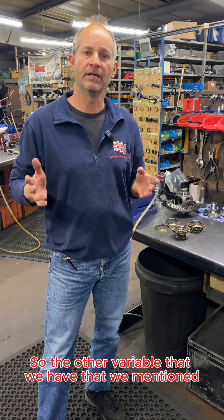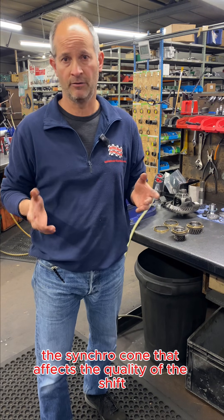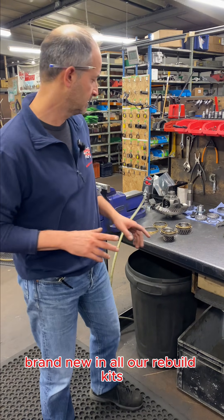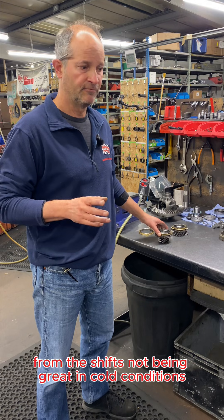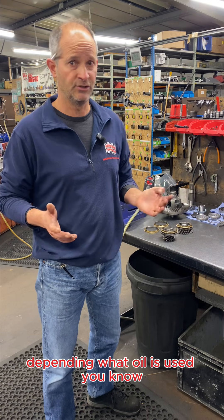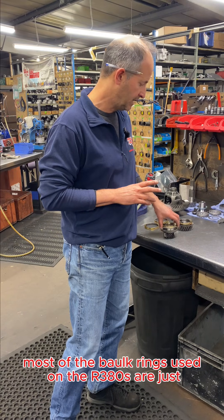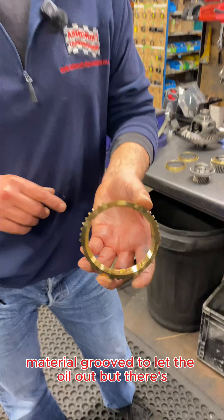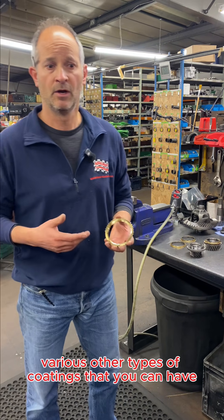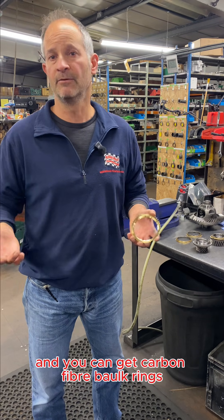The other variable is the friction of the bulk ring — for the same given force, how much it can bite the syncro cone affects the quality of the shift. We fit brand new bulk rings in every R380 that we build. The R380 can still suffer from shifts not being great in cold conditions if they're hurried, depending on what oil is used. Most bulk rings used on R380s are just plain material grooved to let the oil out, but there are various other types of coatings available — a sprayed-on molybdenum coating, a sintered bulk ring, and carbon fiber bulk rings.